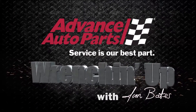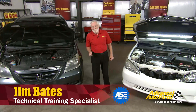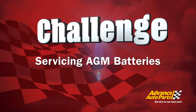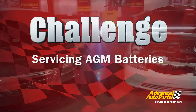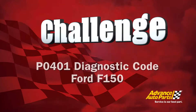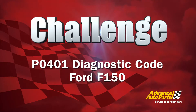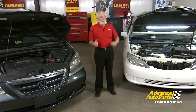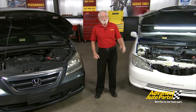Hi and welcome to Wrenching Up, where we tackle the problems and demonstrate the procedures that you, our viewers, ask us to do. We have two great projects today. One involves flat plate AGM 12-volt batteries, because today's vehicles have so much electronics that this new technology is important and we need to know how to deal with it. Another project is an F-150 truck with a P0401 DPFE issue, and we've got a great shortcut to help you solve that problem quickly.